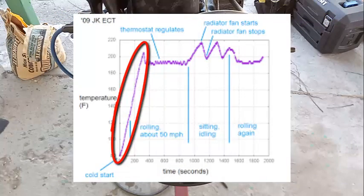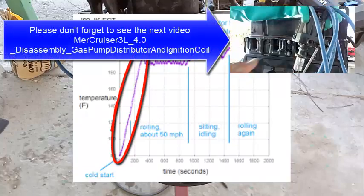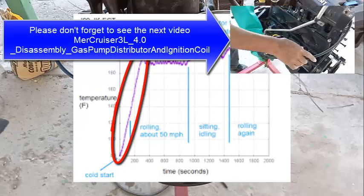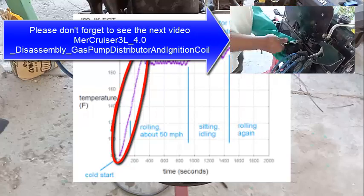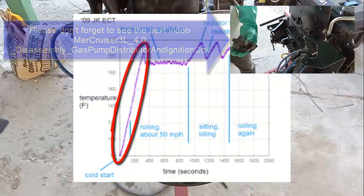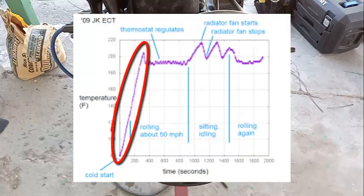Hopefully you learned about the thermostat — what its purpose is. Don't omit it; please put it in. And now you know what happens if the engine overheats or runs too cold. The thermostat keeps things at the ideal operating temperature. Thanks and bye!